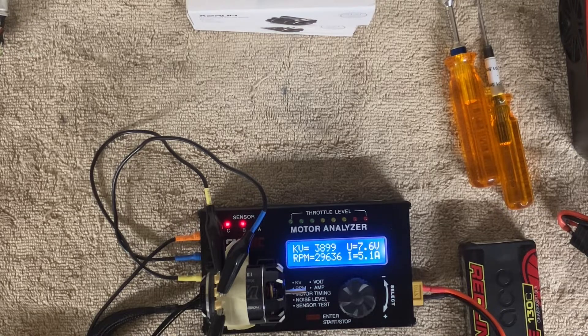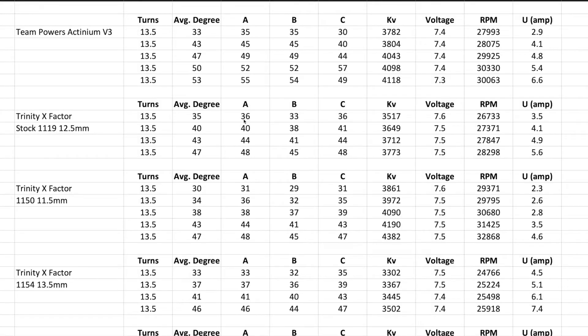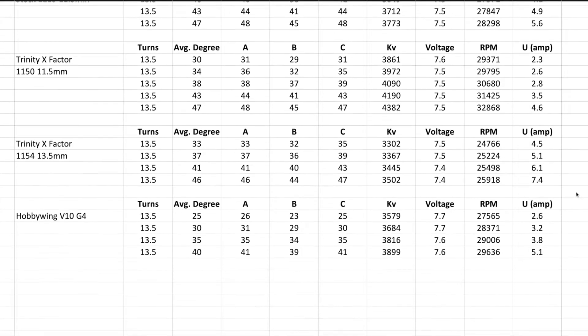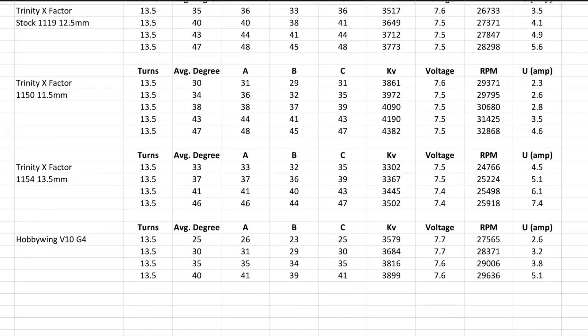In some other videos I've done comparisons of 13.5 motors, and here's the data — you can check those out or just look at this data table. The HobbyWing is right here, and it looks like it's more of an RPM motor. At a 5.1 reading we're at about 3,899 KV — almost 3,900.